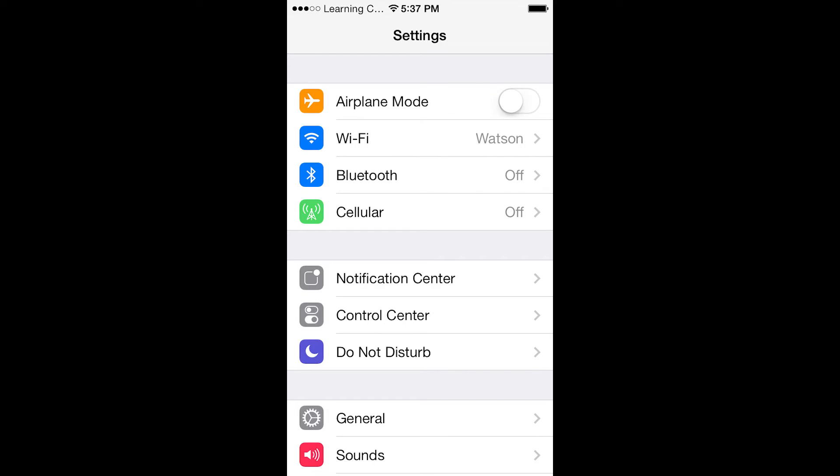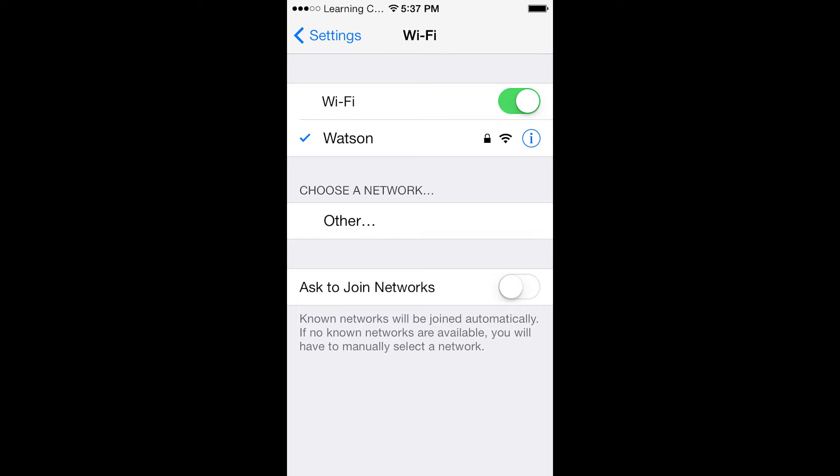Let's take a look at how this works by looking at our Wi-Fi settings. You will see that the Wi-Fi on my iPhone is turned on and still connected to my default Wi-Fi network.